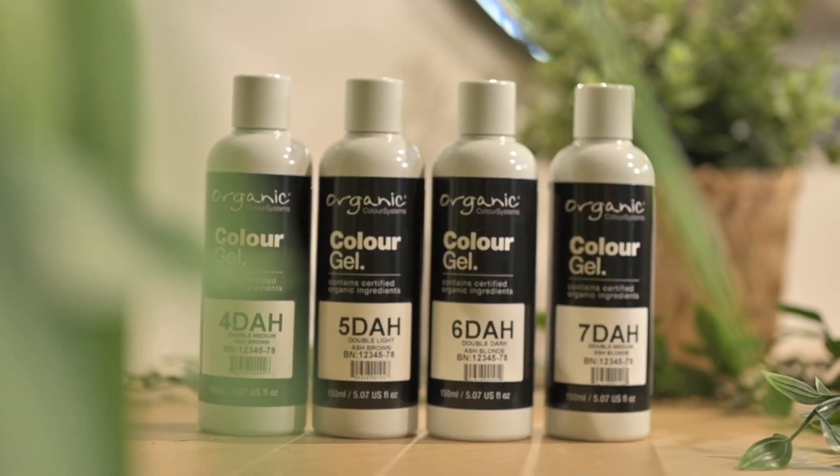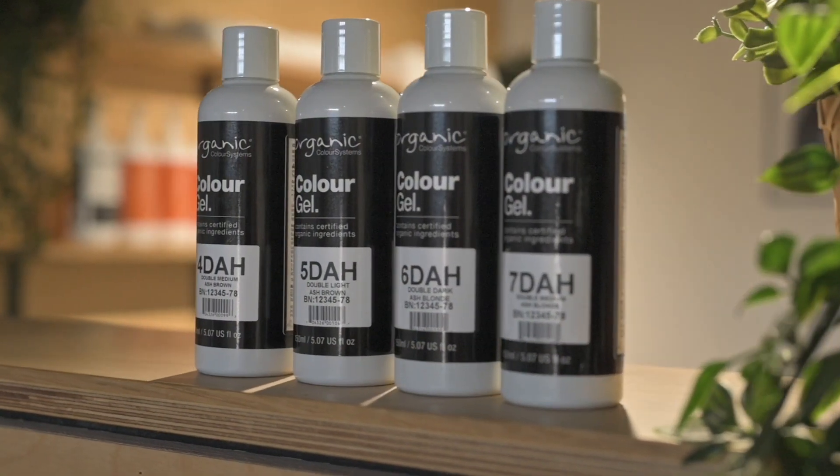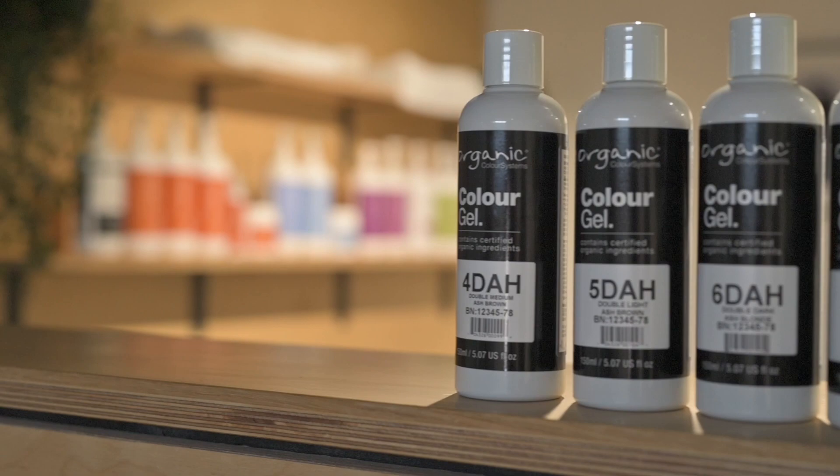This amazing new range is from 4 DAH up to 7 DAH, and the great thing about it is its underlying pigment is green. So you definitely need this in your salon, and I'm going to tell you why. Most of the time when we're counteracting warm colours, you're counteracting the orange hues or the red hues.